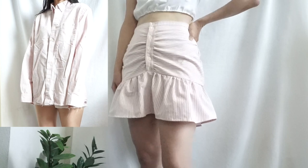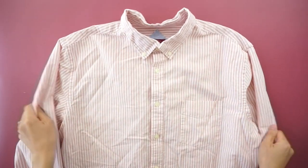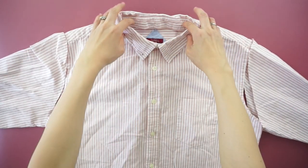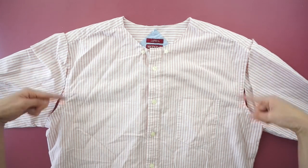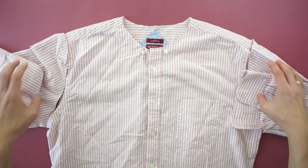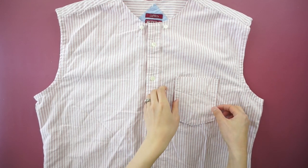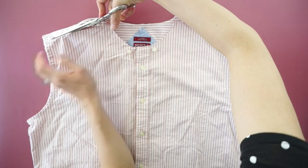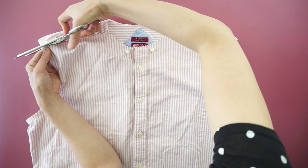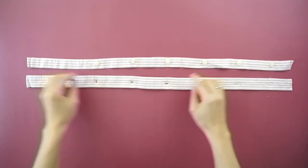For this mini skirt from dress shirt tutorial, start by deconstructing the original dress shirt. Use scissors to detach the collar and neckband. Then cut along the arm seam to detach both sleeves. Use a seam ripper to remove the pocket square. Cut along the shoulder seams. Lastly, cut off the buttons and buttonhole placket.